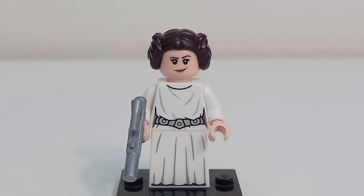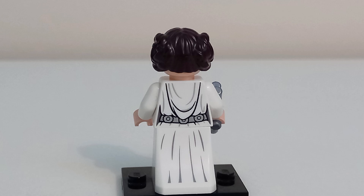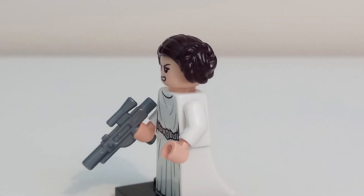The other Skywalker in this set is Leia in her princess dress, who is also available in the polybag from 2019 as well as a foil pack. She has a confident smile on one face and an angry face on the other. The torso print is pretty basic but accurate and has her hood as a print on the back. She uses the newer style dress leg piece with wrinkles at the front and back as printing. For an accessory, she has a standard blaster piece in silver.